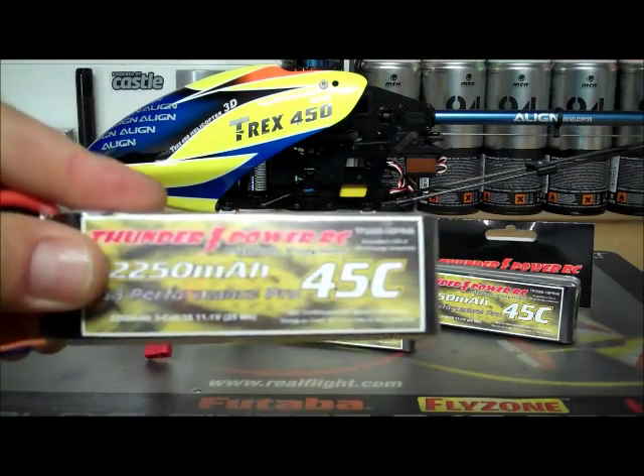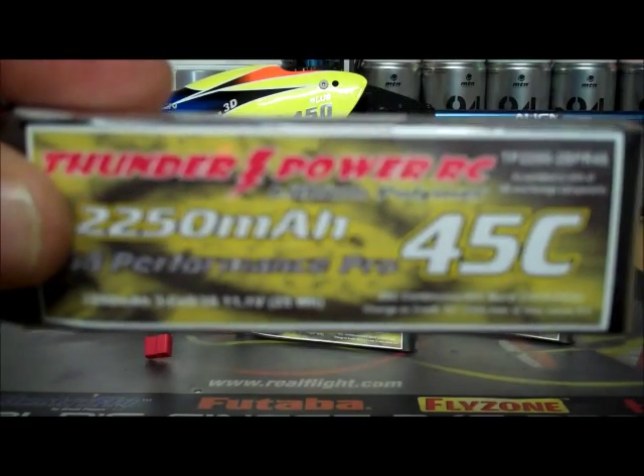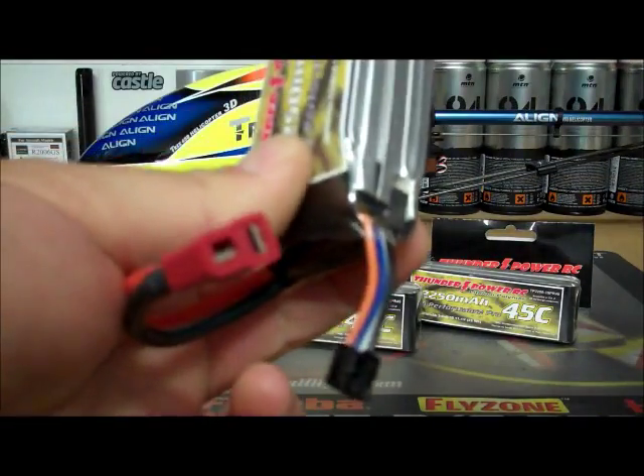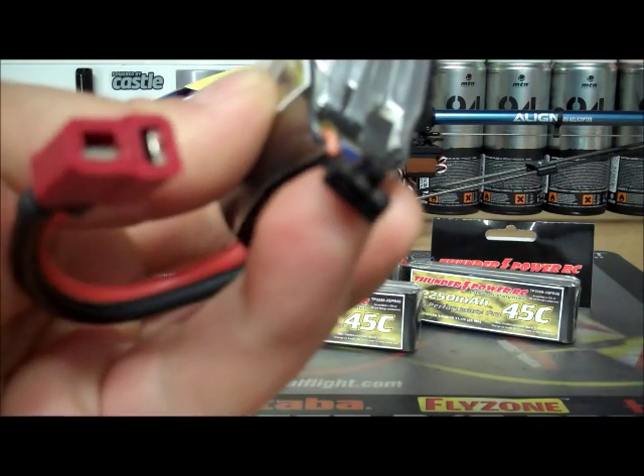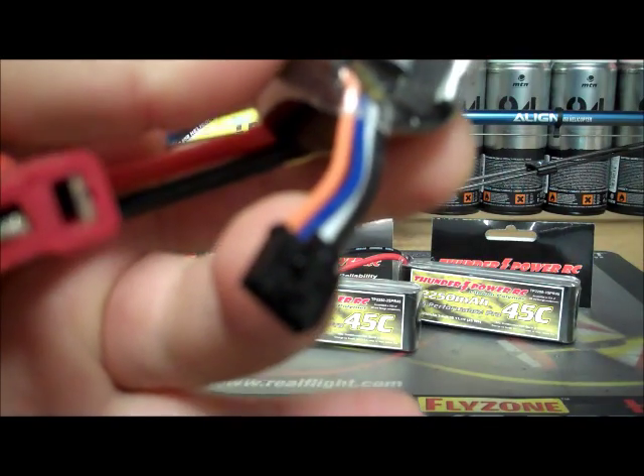Let me see if I can get a little closer shot on that — it's kind of a glare. 3-Cell, got some Velcro on the back, it's got their ThunderPower lead there with the smaller pins on it.